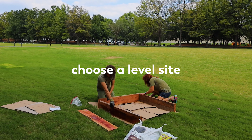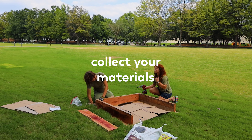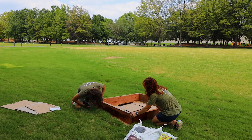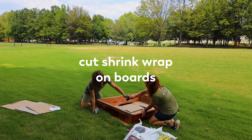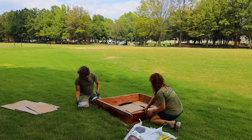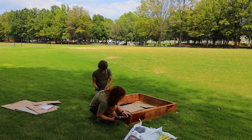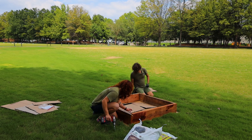First, choose a level site. Collect and organize your materials. Lay down cardboard or weed fabric — this will kill the weeds under the raised bed. Cut the shrink wrap, and always cut away from yourself. Lay the four loose boards into a square or rectangle depending on the size of the raised bed.